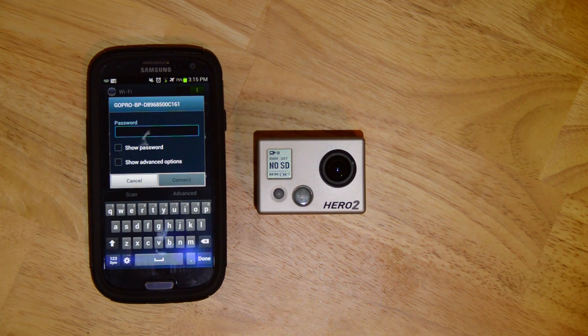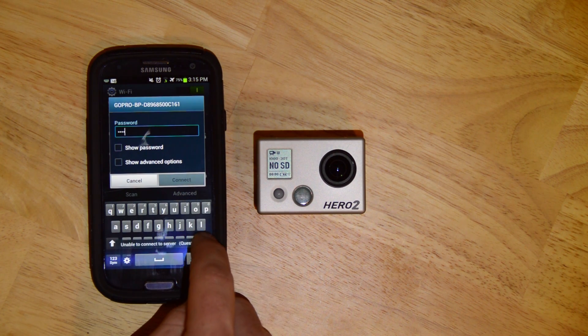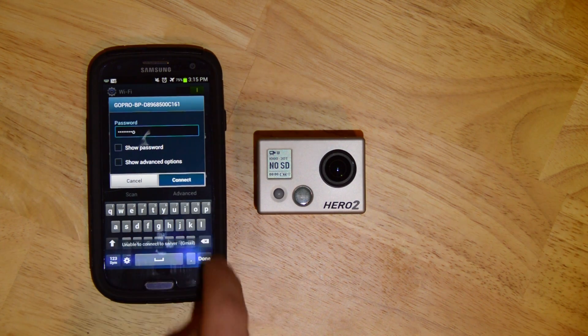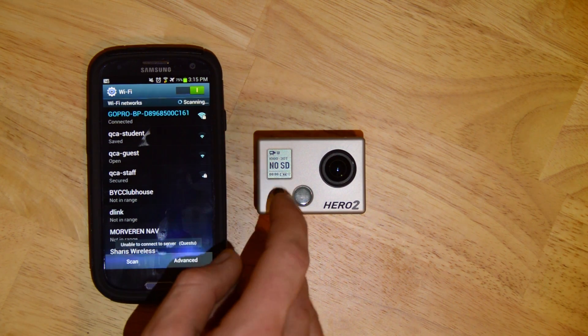The default password for the Wi-Fi backpack is GoPro Hero — all one word. So the password to connect by default is GoPro Hero.